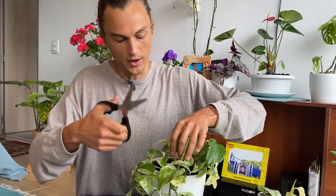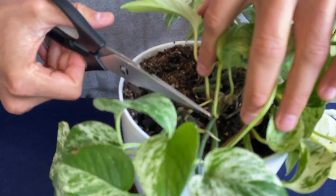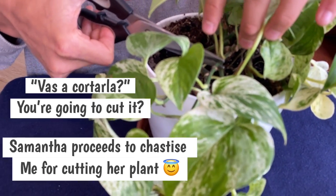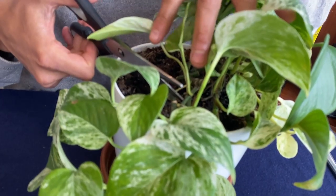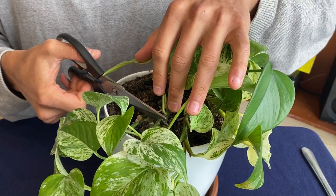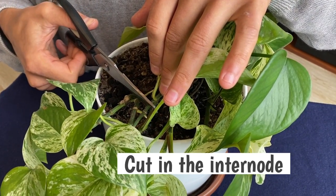I have these clean scissors, and what I'm going to do is cut right in between nodes. This little section between nodes is called the internode, so I'm going to cut right in that internode, making sure that a node is on the cutting on both sides. I was just getting reminded by Samantha, my wonderful helper on camera — anyway, I'm going to cut right here in between those two leaf nodes.